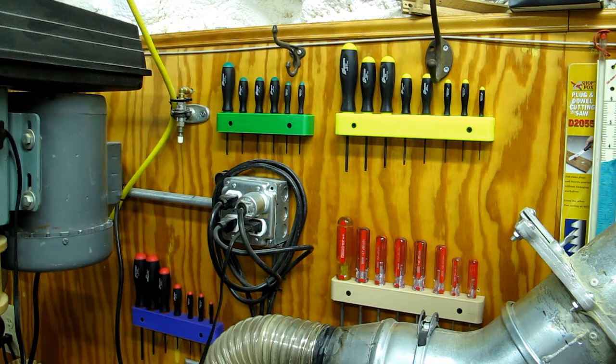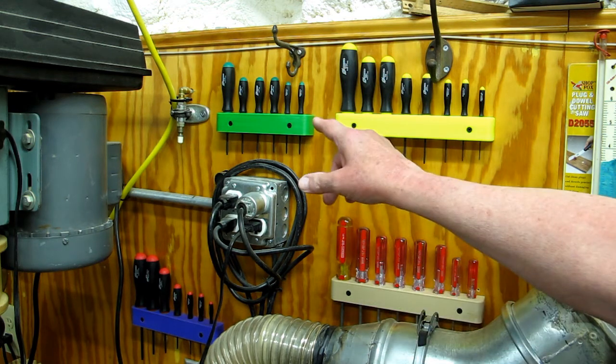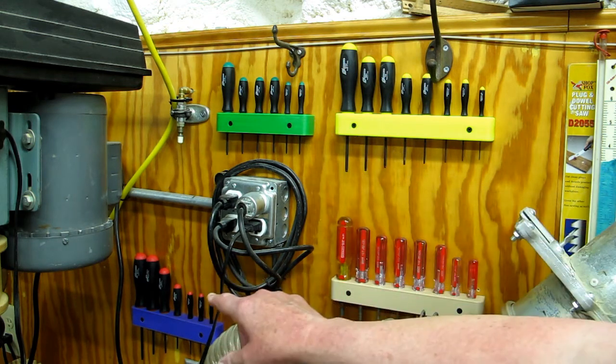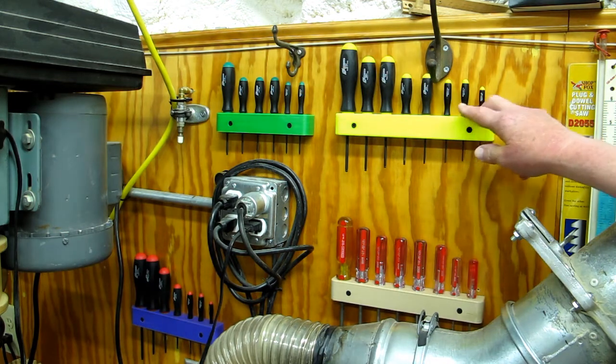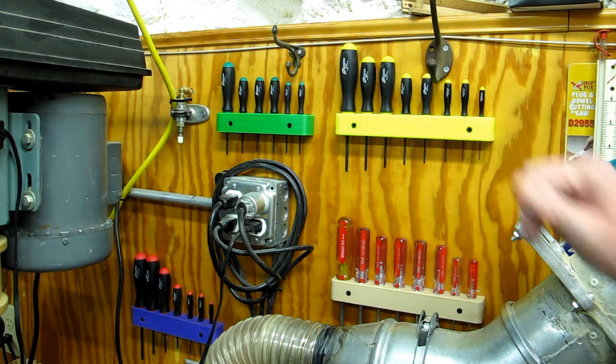I had purchased some of these what I call specialized screwdrivers — specialized in the sense that I don't use them that often. These are T-numbered Torx like T10, T20, T15. This is ball Torx. Those are ball metric, and these are fractional inches: 1/16th, 3/32nd, 7/64ths.